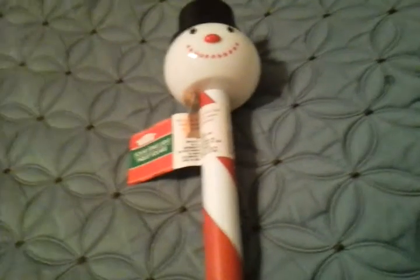Now I'm going to go ahead and push this back in. Pretty difficult, but it's okay. So we hope you enjoyed this video of my Christmas House Solar Stake light. Please comment, write, and subscribe. Thank you very much for watching.